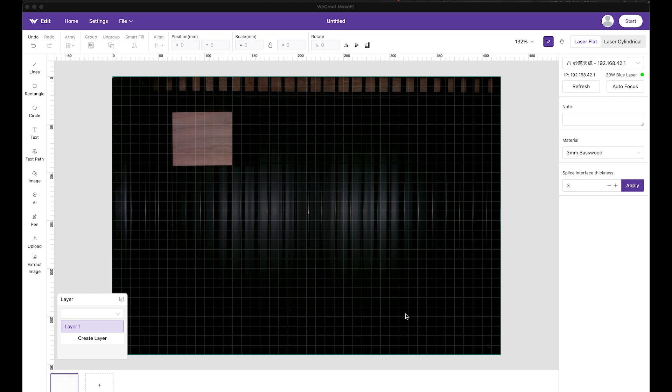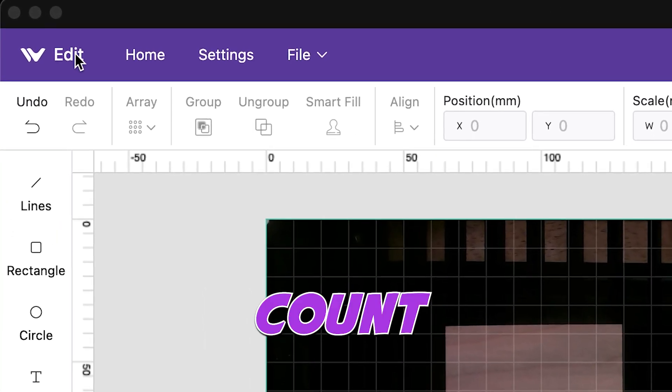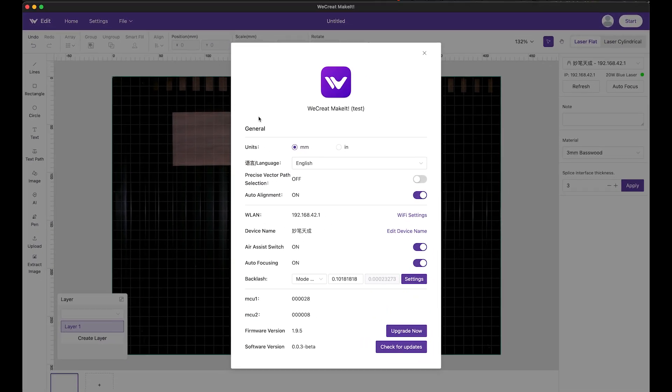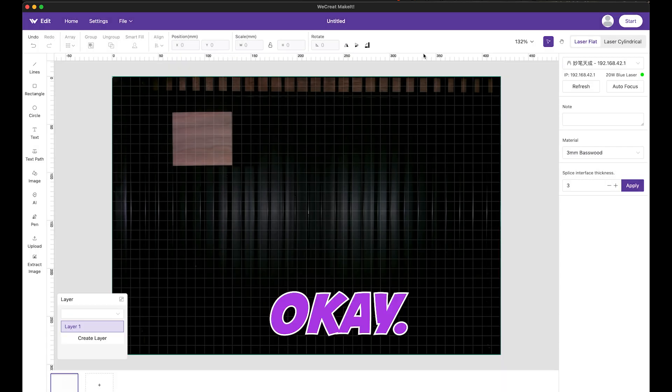So here we are in the WeCrete editor, or their Make It software. The biggest issue I had was in the beginning, this was all in Chinese. So if you come in and it's all in Chinese, count over one, two, and go to this one. Hit settings, then change this — you'll see a drop-down box, and obviously you want to change it to English. And then if you want to change to millimeters or inches, you can do that as well.